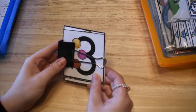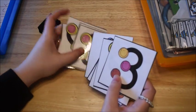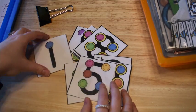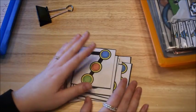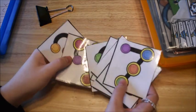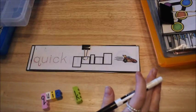The last thing for math: I pulled out my touch point cards — I'll leave a link below. He uses these to do addition, subtraction, and other math operations. It really helps him as he moves on to doing worksheets because he can visualize the touch points. I have another video on how we use these, and I'll leave a link to that as well.